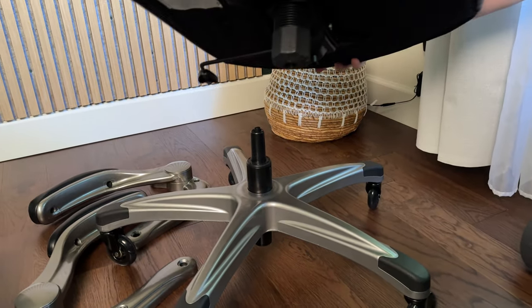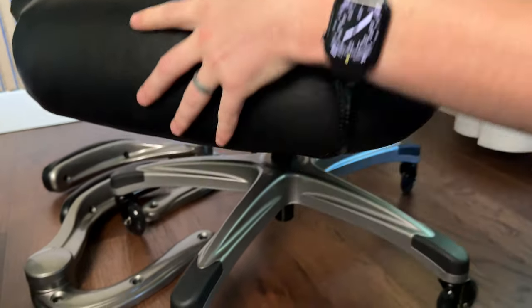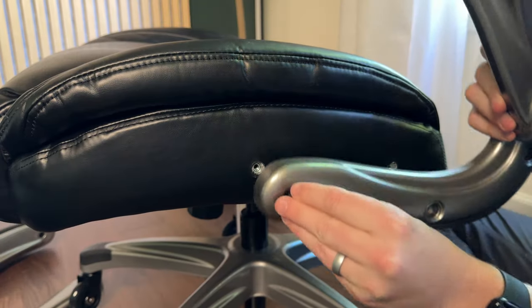Next, we're going to attach the base and the bottom cushion to the feet. You just put it onto the gas shock and it sits in place.